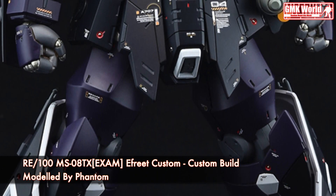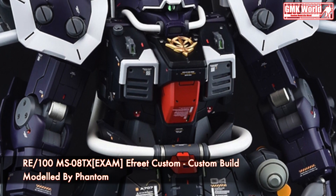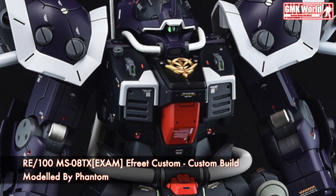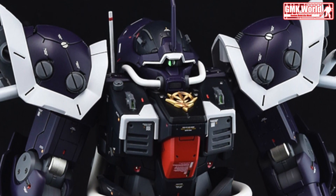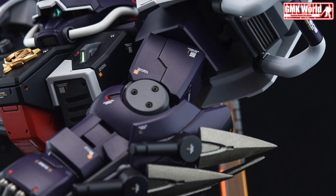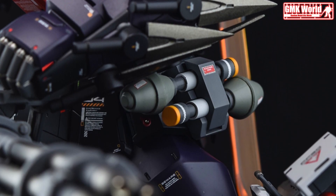The information of Exam Effort Custom. Model title: Exam Effort Custom. Modification type: custom color scheme, custom details, custom equipment, custom decals, and custom panel line. Kit used: RE100 MS08TX Exam Effort Custom Schneid. Embossed Zeon emblem.